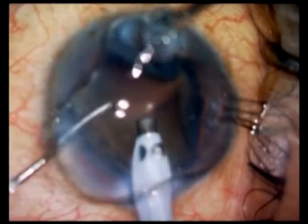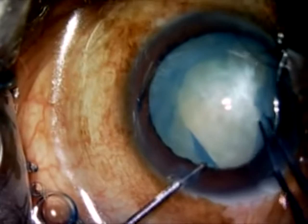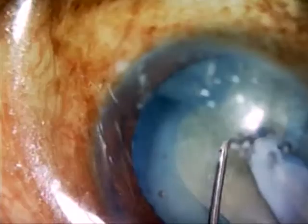Once the Argentina flag sign occurs, phaco can be completed by making a small semicircular rhexis on either side. A direct chop technique called the karate chop is being used in this case.